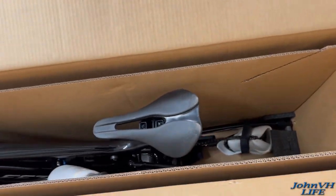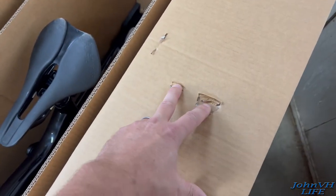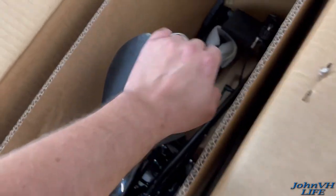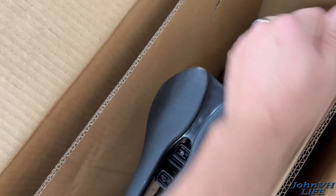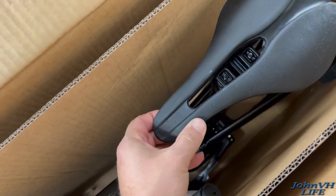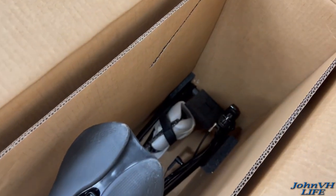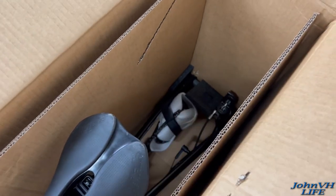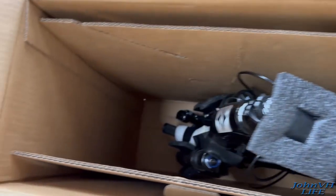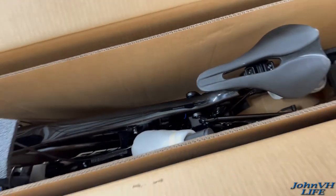The FedEx guy had it sitting on its end — it's apparently been upside down and beat pretty hard. You can see where the seat has beat into the top here. I'm hoping that cleans up some — looks like it probably should. It's an interesting seat. Here's how it comes, really not much to it. I can see where it's banged against the back of the box, but it's in there. Let me get you guys on a stand and we'll pull that bad boy out.